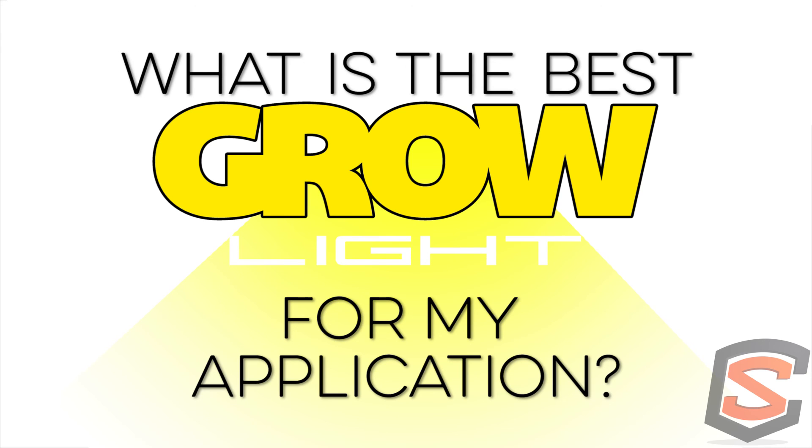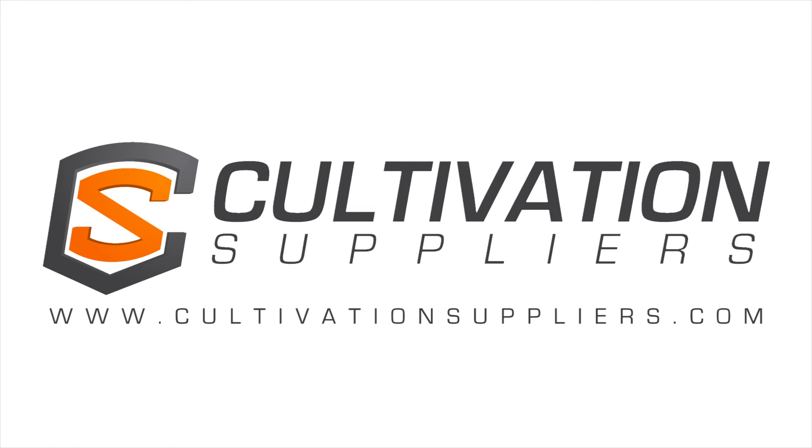Thanks for listening to this topic today — whether you're watching the video version or listening to the podcast, I hope you got something out of it. If you need any of this equipment, feel free to contact CultivationSuppliers.com. We have many lighting videos and many more to come.